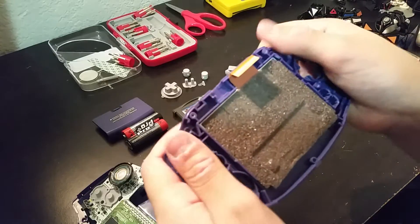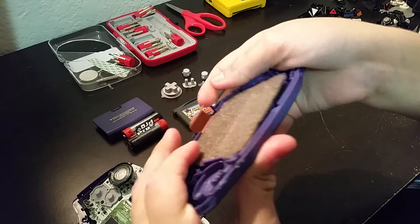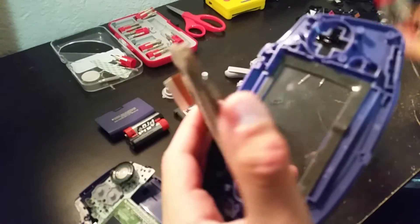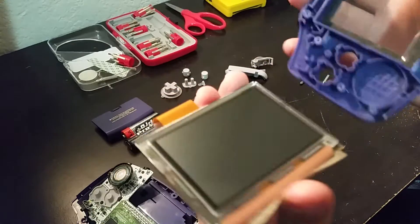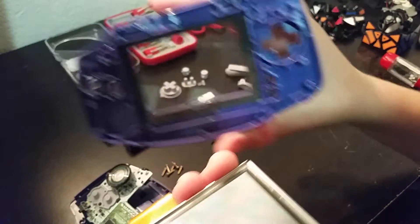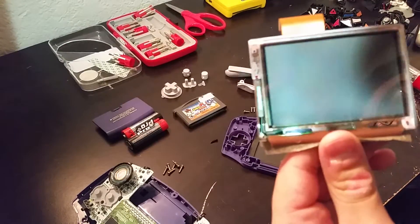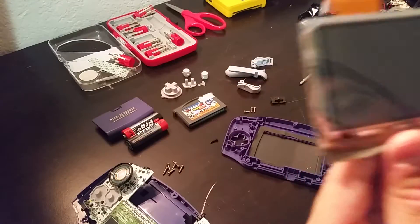Now I have to get the screen out. If it's your first time taking it apart, you're probably going to flex it a little because there's adhesive holding it in — just gently pry it away. Try not to touch this side of the screen because you're not going to be able to get fingerprints out of it when it's assembled. Here's the adhesive and the glass, and here's the screen itself. You can see the pixels up close.